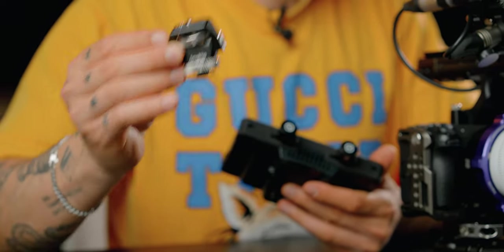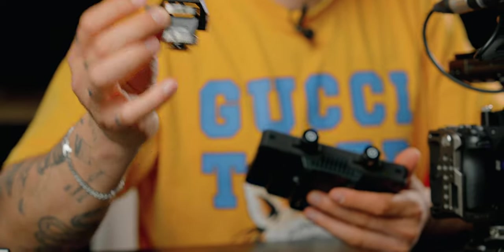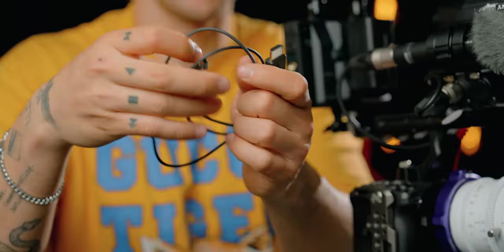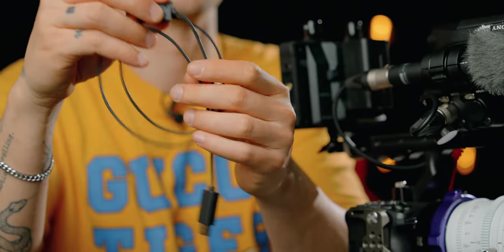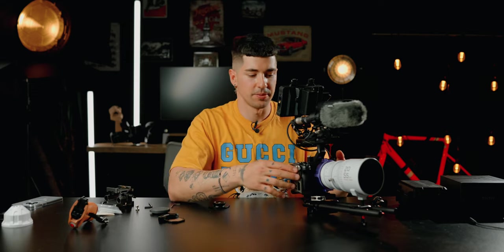To mount the monitor I'm going to use my SmallRig tool, which I really like — it's for monitors or different adapters and it keeps the monitor super tight. To connect the camera to the monitor I'm going to use super thin cables, which I really like. I'll put a link in the description because I don't remember their name, but these guys make some of the best cables in the world.